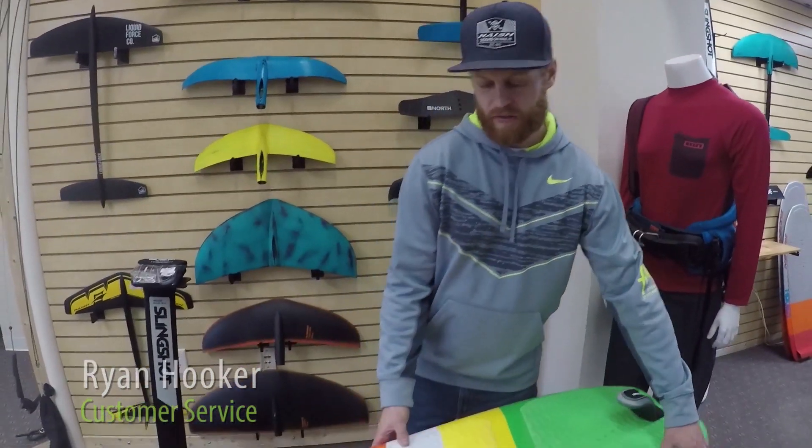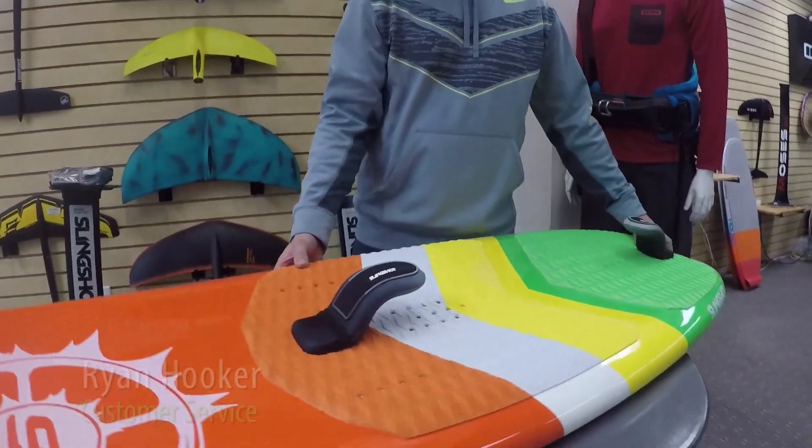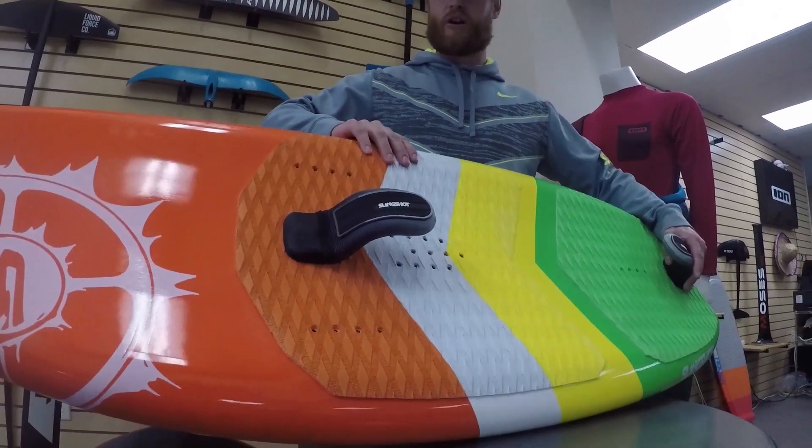Hey guys, Ryan from MatKite here. Today I'm going to talk to you a little bit about the Slingshot Half Straps. One thing that's so awesome about these half straps is they allow you to get a little bit of leverage on the board when you're starting out.